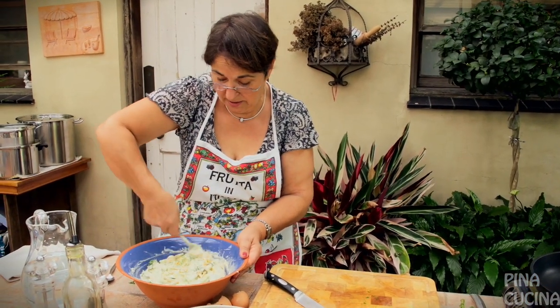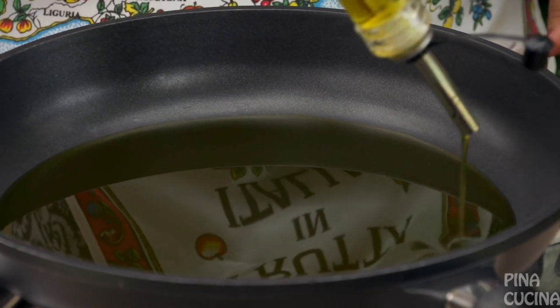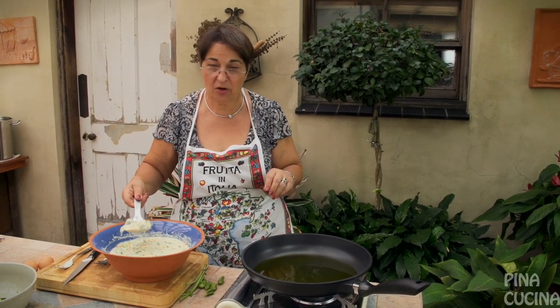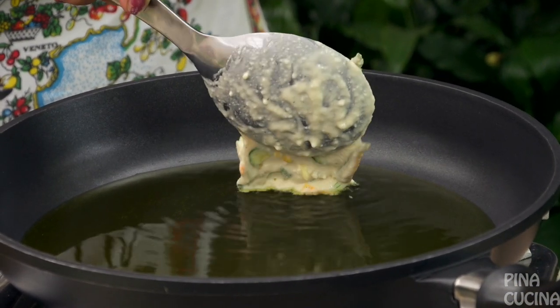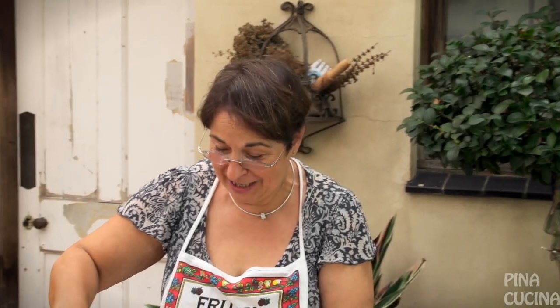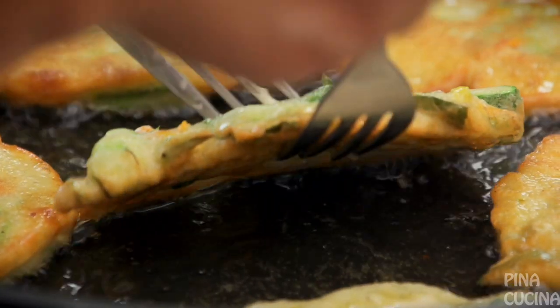Once everything is combined it's ready for the pan. We get some olive oil and put it in our pan — a generous amount as you can see. Make sure the oil is nice and hot, otherwise the fritelle are going to get all soggy with oil and they're not going to be nice. Now that's what you want to hear when you drop it in — a beautiful sizzle. If you're very clever you can make different shapes. You only need to turn them once. You can tell from the sides when they're nicely brown — that means it's time to turn them. I find using two forks is easy.